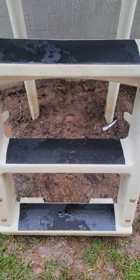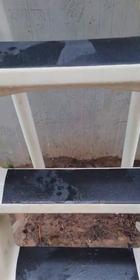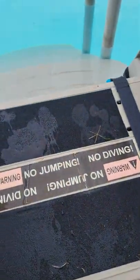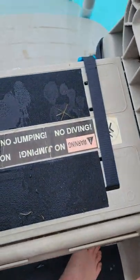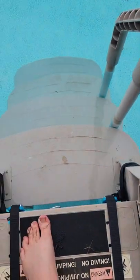Look at this right here — I just installed anti-slip tape on my pool ladder. So now when your feet are wet, you don't have to worry about slipping.